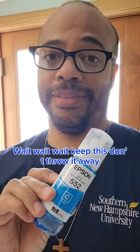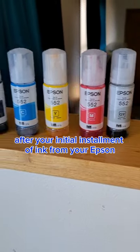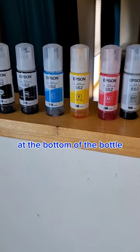Wait, wait, wait. Keep this. Don't throw it away. Let me tell you why. After your initial installment of ink from your Epson EcoTank 8550, you will have some remaining at the bottom of the bottle.